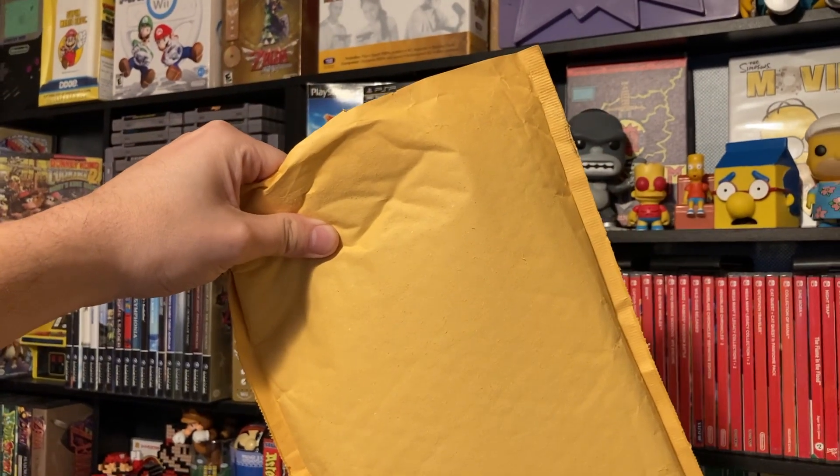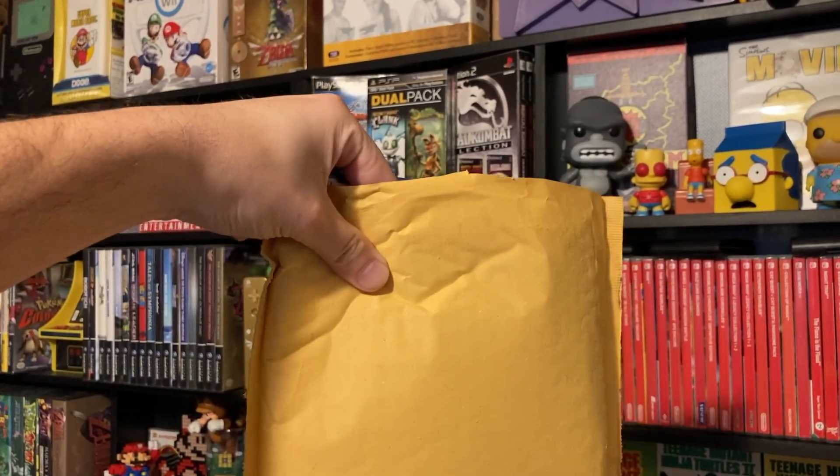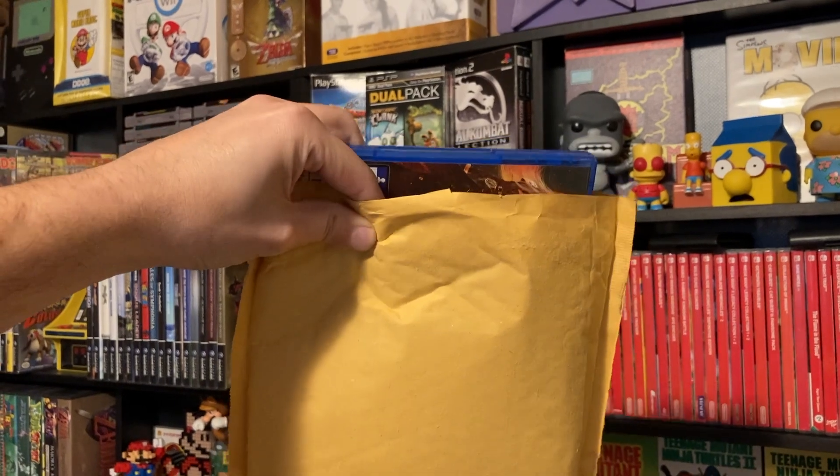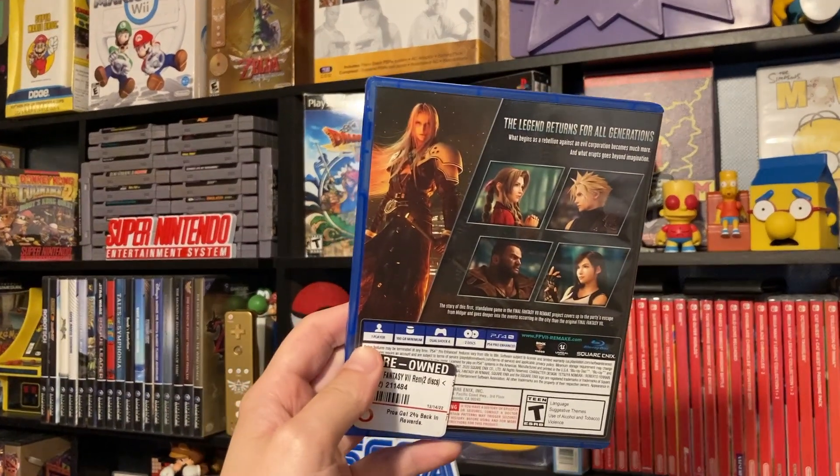We're gonna do this video one-handed — is it gonna work? I don't know. But I have something in my hands right now, it's one of the games, and we are off to a great start.